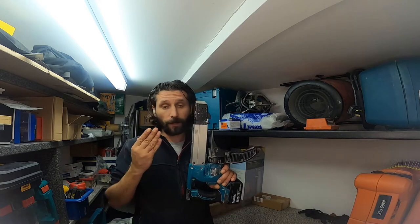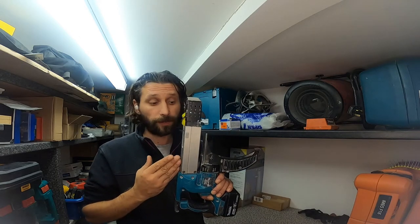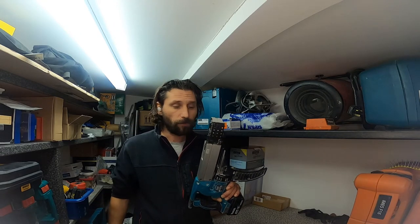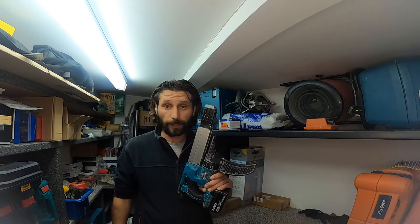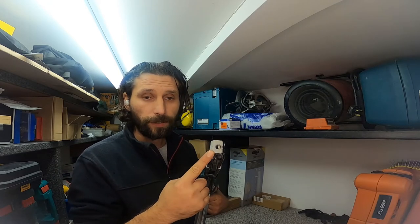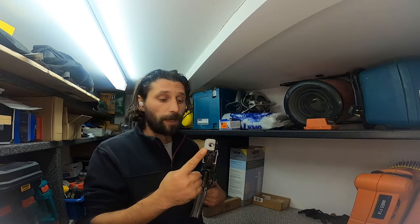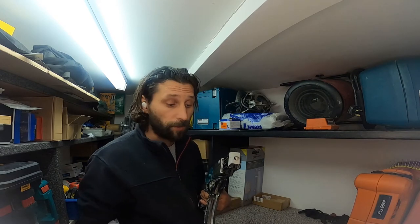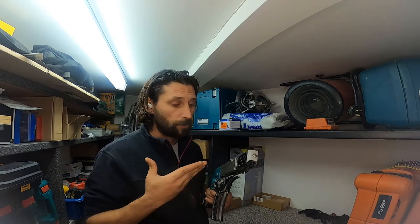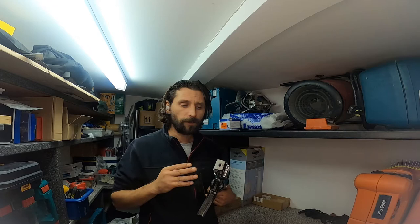Hello guys, welcome back. In this video I'm going to try to repair my Makita drywall screwdriver. What's happening with this tool is it just gets stuck with screws right on the tip here. I believe you get the same problem because it's quite common with these guns to have that type of problem. In this video I'm going to try to repair it and make it work.